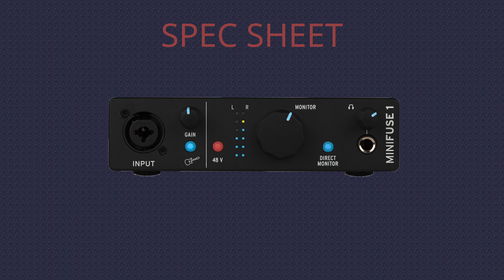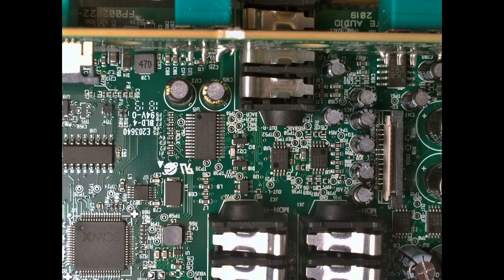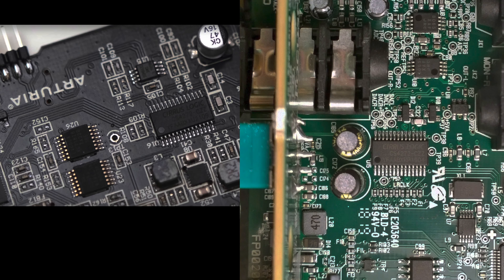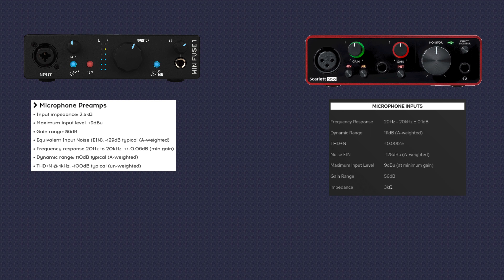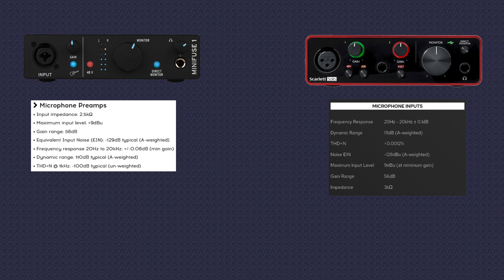The ADC and DAC processing is done by the Cirrus Logic CS4272 chip. The Scarlett Solo third generation is using the same Cirrus Logic CS4272 chip as the rest of the Scarlett series, so you likely won't find much of a difference between the two devices. With that, the Minifuse goes punch for punch with the Focusrite Scarlett series. Both Arturia and Focusrite audio interfaces support a frequency response of 20 Hz to 20 kHz with a sample rate of 44.1 all the way up to 192 kHz at 24-bit.